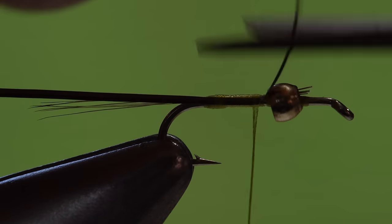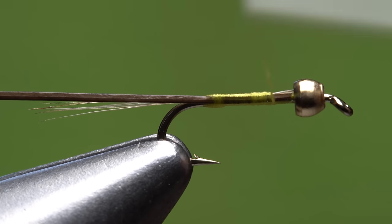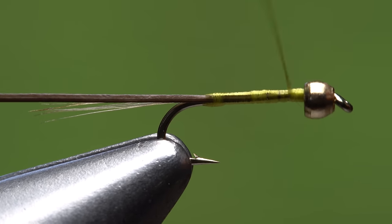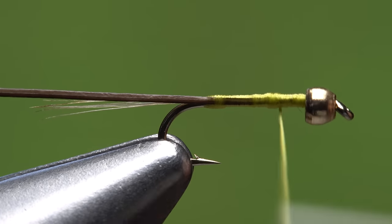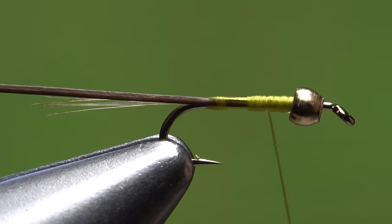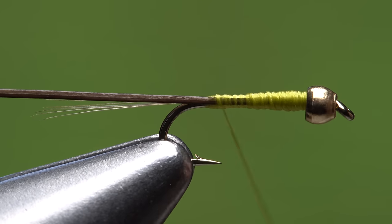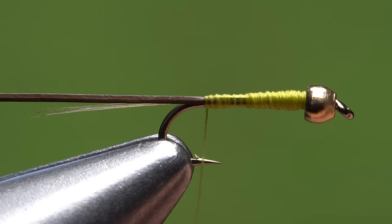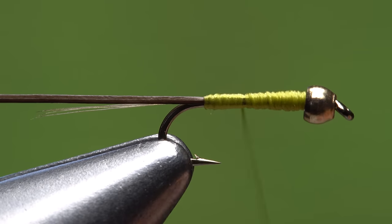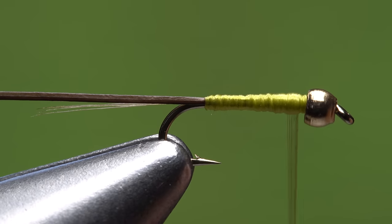Once it's locked down, trim the excess tip off and continue taking thread wraps forward to the back edge of the bead. To add some taper to the body, wrap back with your tying thread a third of the way down the hook shank, then forward to behind the bead. Now go two-thirds of the way down the shank and back to the bead. On the third trip down, go all the way to the base of the tail, then give your bobbin a counterclockwise spin to flatten and floss out the thread. Take wraps with the flattened thread to fill in any lumps or bumps on the tapered body, ending with your thread at the back edge of the bead.